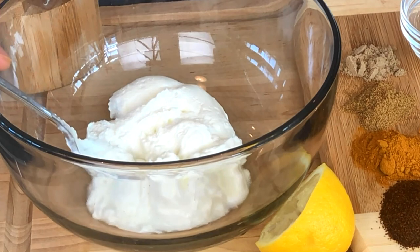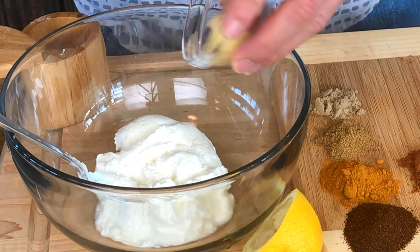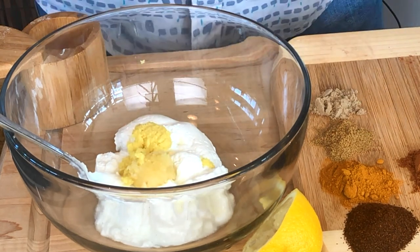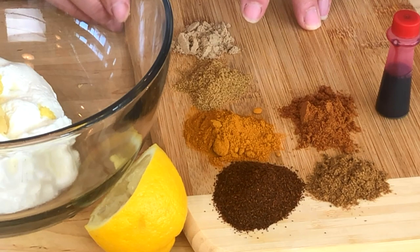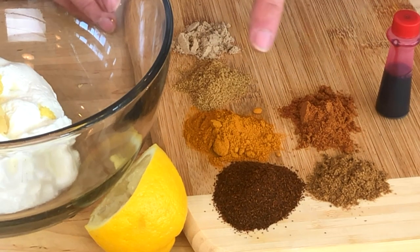I have some Greek yogurt right here in the bowl and all the measurements are right down below in the description. To that we are going to add garlic and ginger pastes going right on in. It gives boatloads of flavor and it's all about the spices. So let me name them all — and once again they're all down below. Chili powder, coriander, cumin, and we have turmeric right here.